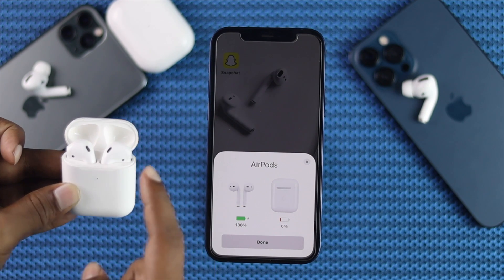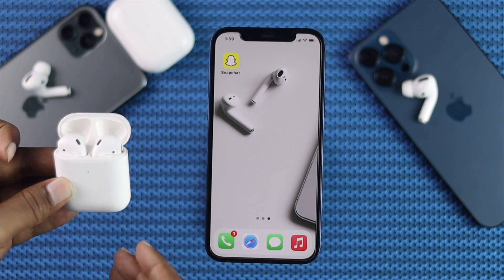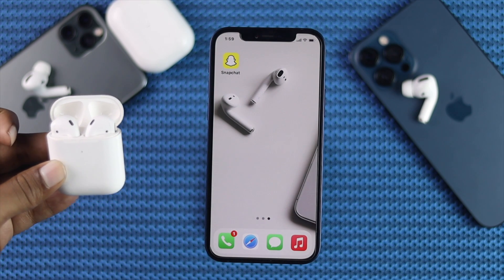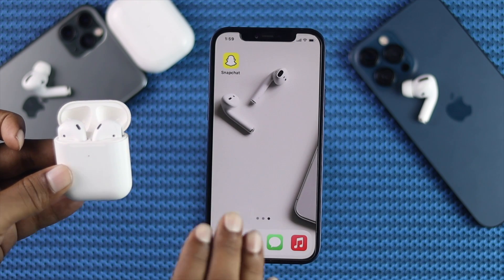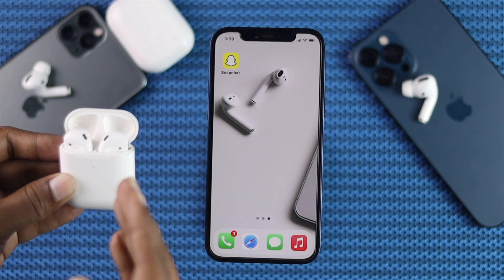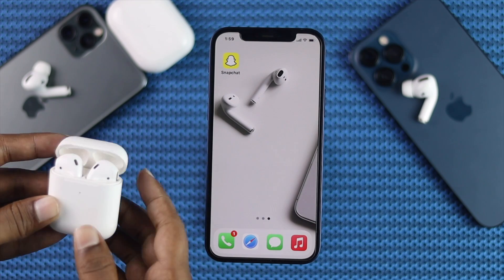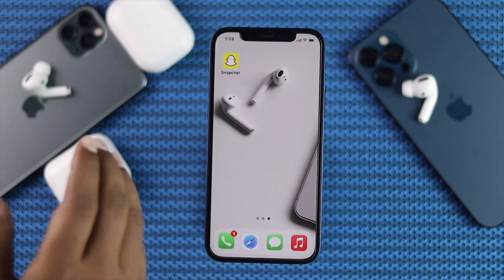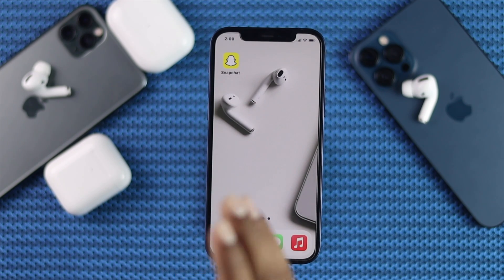Now you can see the charge percentage on the AirPod and the case right over here. These are the ways you can use in order to fix your AirPod if it's not connecting or pairing with your iPhone 12. Hopefully our video was helpful. If you find it helpful, you can let us know in the comment box, and we will see you guys in the next video.